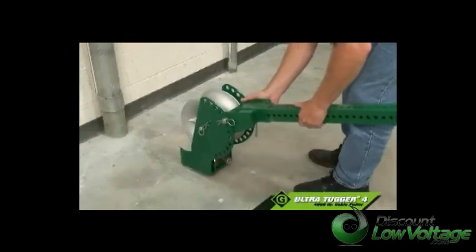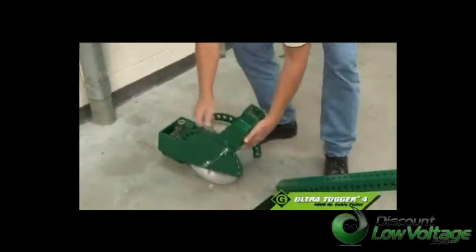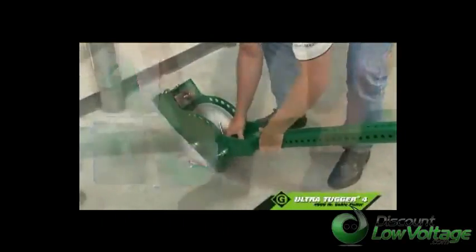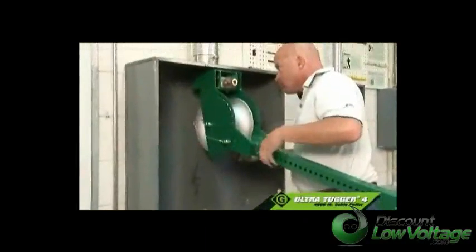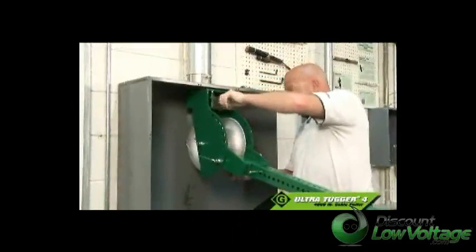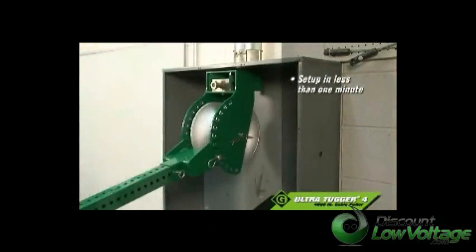The puller can then be wheeled by one person around the job site on 8-inch solid wheels that provide stability on all working surfaces. At the job site, turn the nose of the UT-4 for an up, down, or side pull. Set the length of the boom, which extends up to 8 feet. Connect the nose to the conduit using Greenlee's patent-pending quick latch system, and you're ready to go, usually in less than a minute.